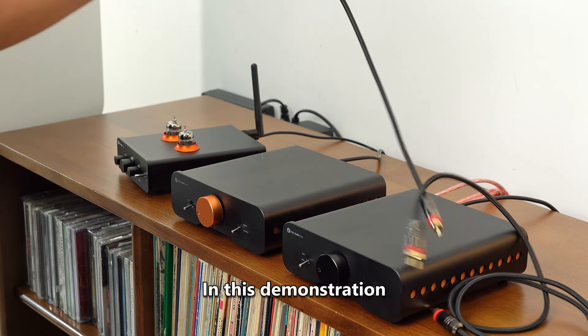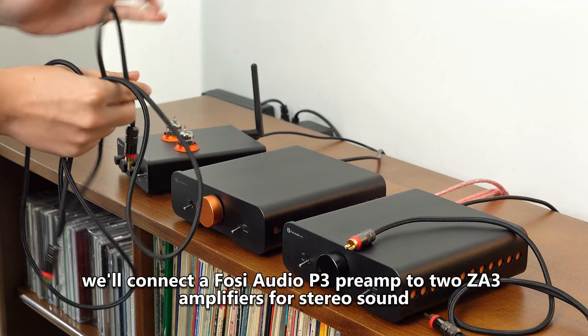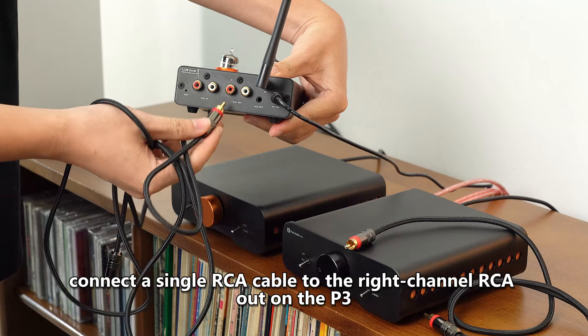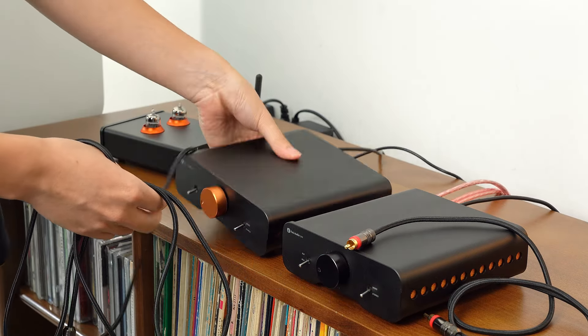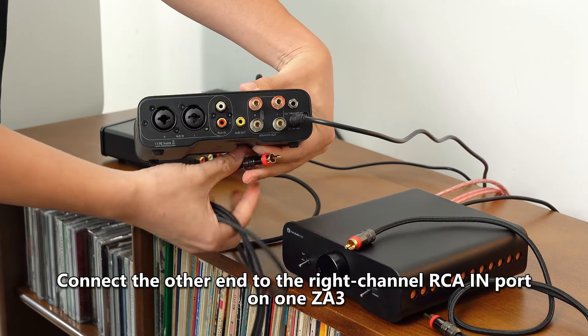In this demonstration, we'll connect a FOSI Audio P3 preamp to two ZA3 amplifiers for stereo sound. First, connect a single RCA cable to the right channel RCA out on the P3. Connect the other end to the right channel RCA in port on one ZA3.